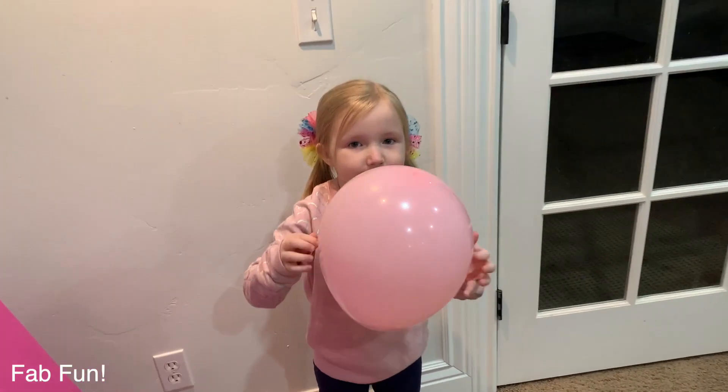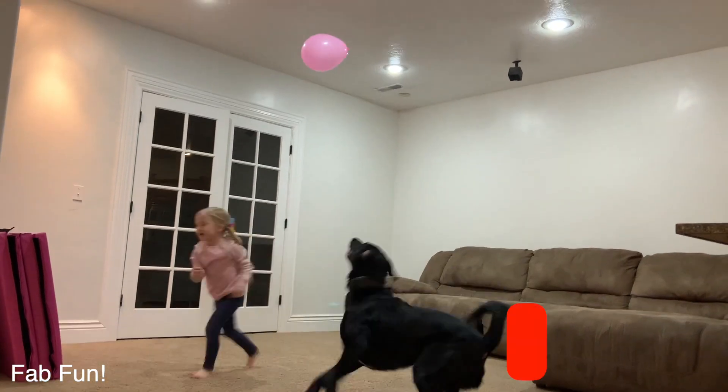It's my first time throwing a ball with a balloon free ball. Run, run, run!